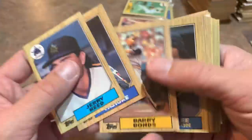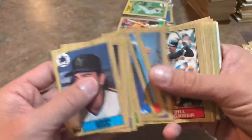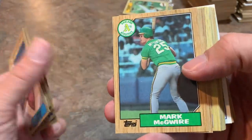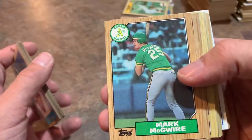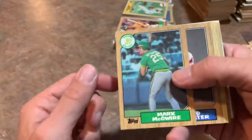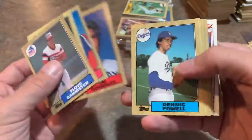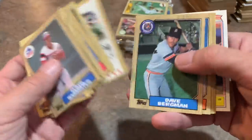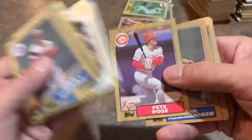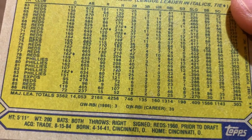This is not a Baseball Card Exchange authenticated sealed box — just one I picked up off eBay for around 30 or 40 bucks. There's Wade Boggs, and Mark McGwire — very nice. His gold cup is actually in 88 Topps, not 87 — Jose Canseco has the gold cup in 87. This is Mark McGwire's first Topps card in an Oakland Athletics uniform. A lot of people mistakenly think this is his rookie card. Back in the 80s they didn't put rookie card emblems on the cards.